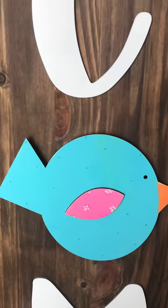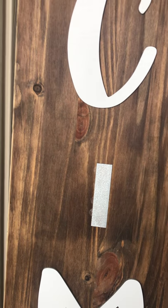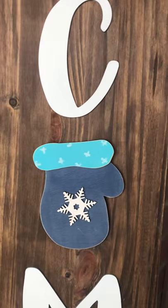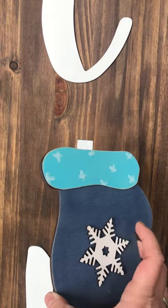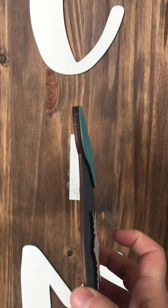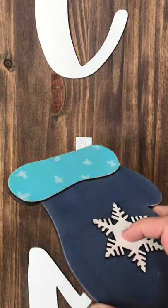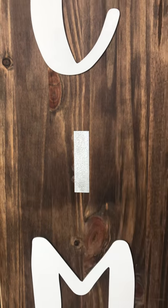We'll start with January — this is your winter one, a little snowflake. These are all cut with a laser machine, so the edges are almost burnt when cut, but there are multiple layers on each of these. This snowflake and that mitten cuff is a separate piece.